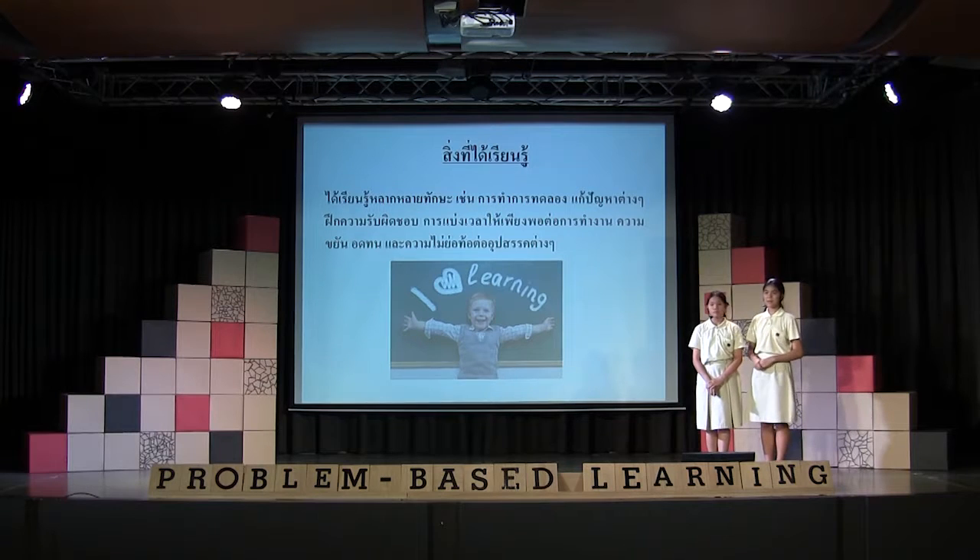What we learned about PBL is we have learned a lot of things, for example, to make decisions, to make mistakes, to make time, and to make mistakes.